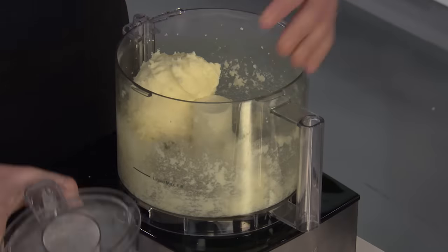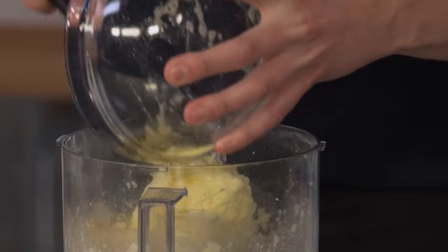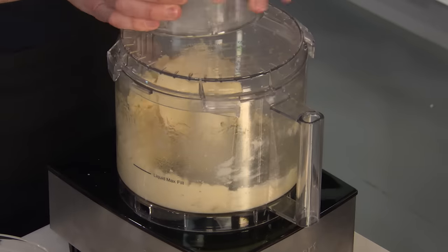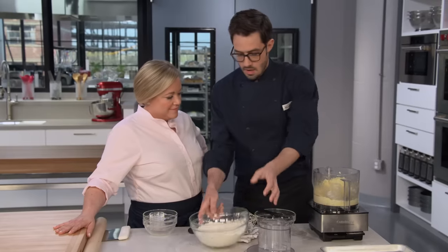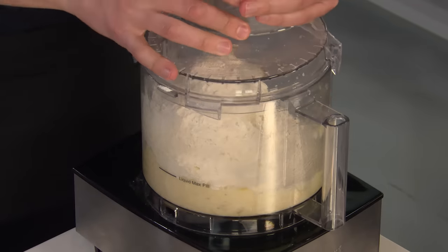Next go in our liquid ingredients — this is totally backwards from making a traditional cookie. That's only 10 seconds. And now for our flour. You can add all the flour at once. We're going to process this again for 30 seconds. We're looking for it to come together with no dry flour, but it's still going to be a bit crumbly.